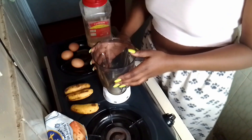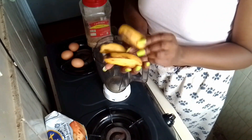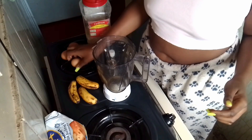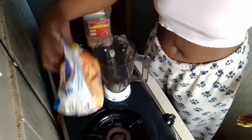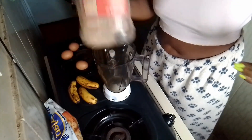So I'm gonna need the blender and three bananas, some vanilla, eggs — three eggs — some baking flour, and sugar.